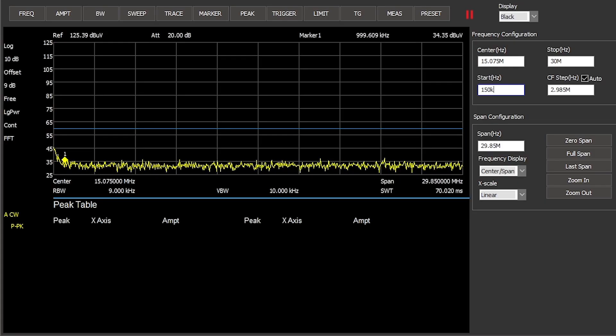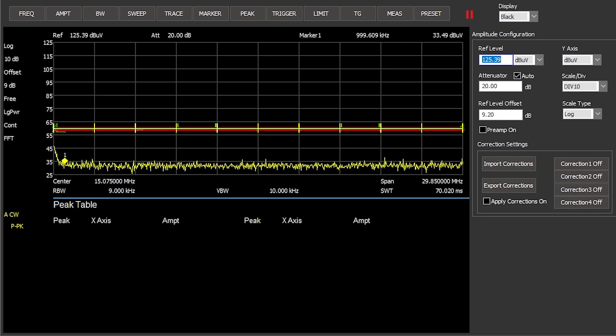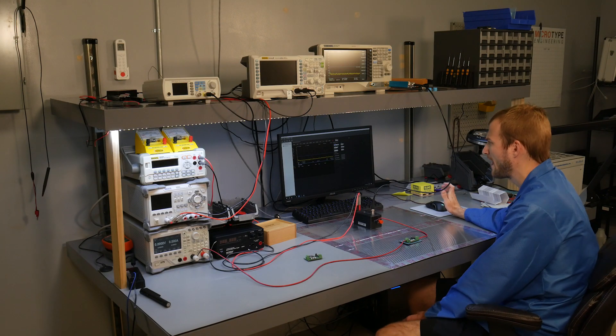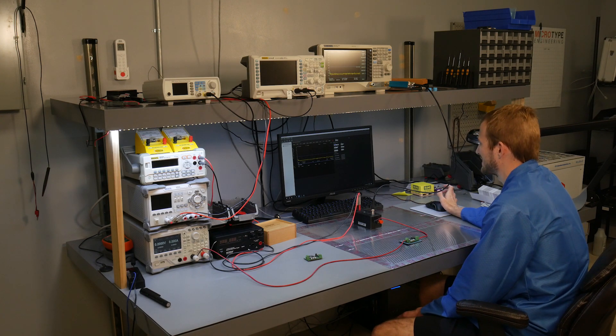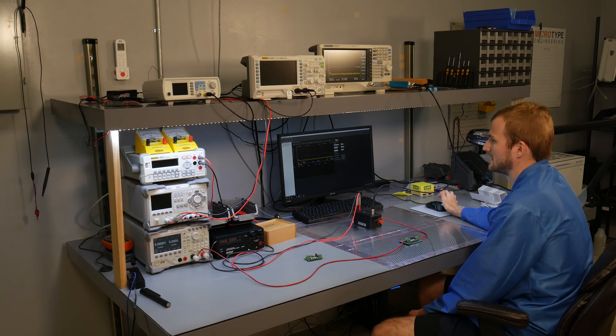I'm going to start with the board that doesn't have any filtering, simply because it's going to be a lot easier to see what's going on with it. The setup for the spectrum analyzer is pretty common among most conducted emission standards. The start frequency is 150 kilohertz, the stop frequency is 30 megahertz, the amplitude is set in dB microvolts. I have a limit line at 60 dB microvolts, and I also have a peak table which will show any peaks that are above 55 dB microvolts.